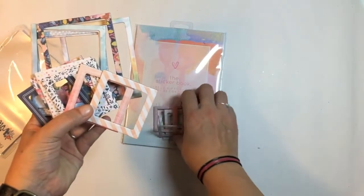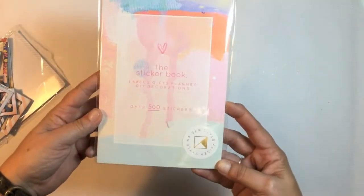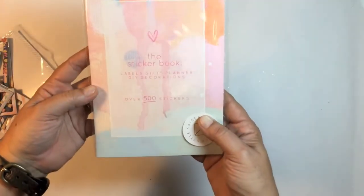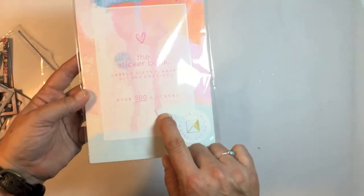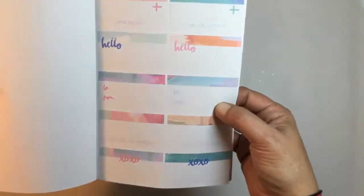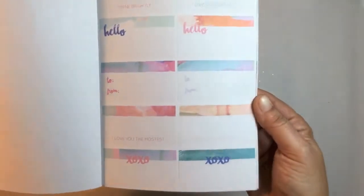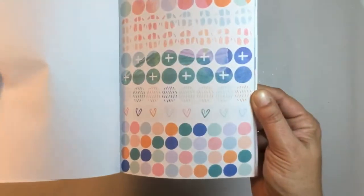This is the Case of Craft sticker book with over 500 stickers. Let's have a look — it's good for your planner, your scrapbook, project life, everything. There are even gift 'to and from' stickers you can put on gifts. Wow, there is so much in here — look at all the words, perfect for your planner.